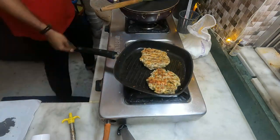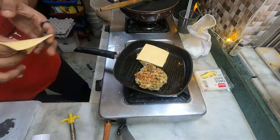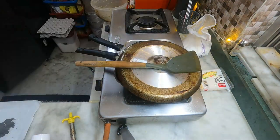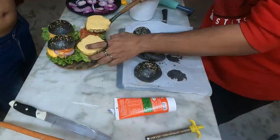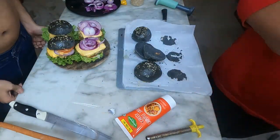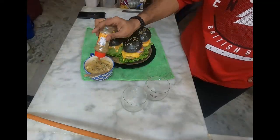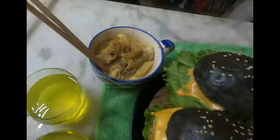The two things I would do differently next time: make the burger patties a little bit thinner, and use two patties in one burger instead of one. And most importantly, I would toast the buns. I hope you liked this short video — happy Holi, and I will see you guys in the next video, bye bye!